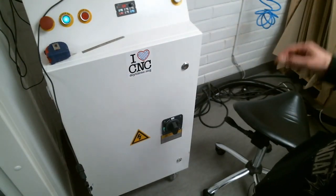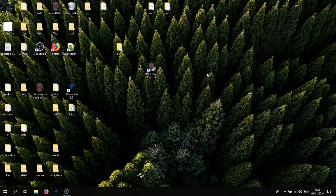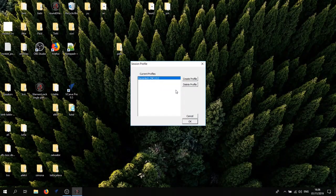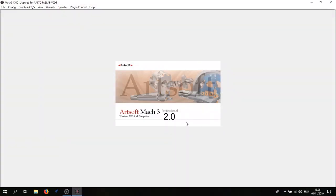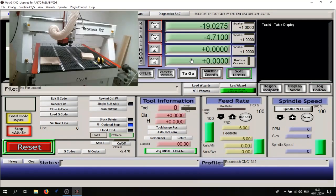Now we wait about 15 seconds until the controller establishes connection with the computer. On the desktop you should find the Mach3 software — open it as administrator. Choose the profile (there's only one) and hit OK. There are three main things to do before you start: first, hit Reset; second, check whether the soft limits are on — if they're gray, hit the button again until the outline turns green; third, stay away from the machine before pressing the Reference or Home button.